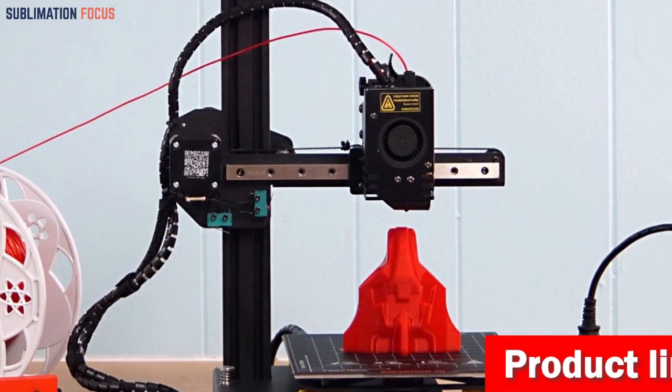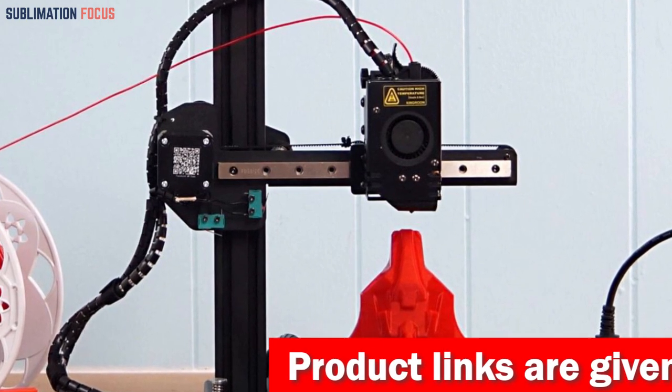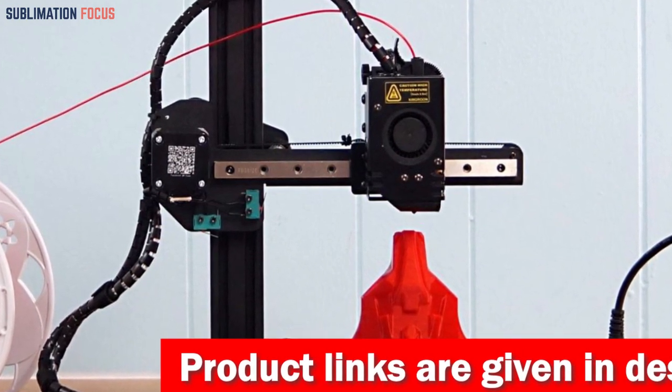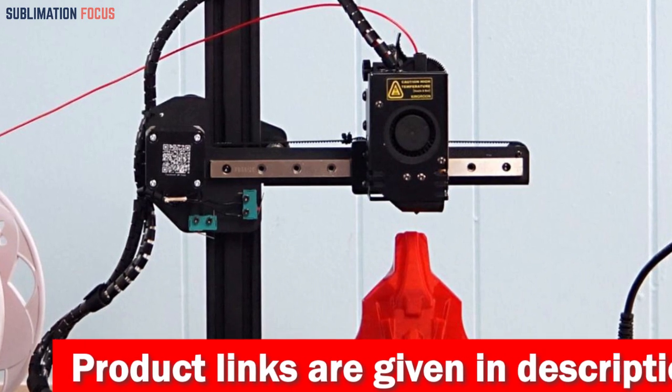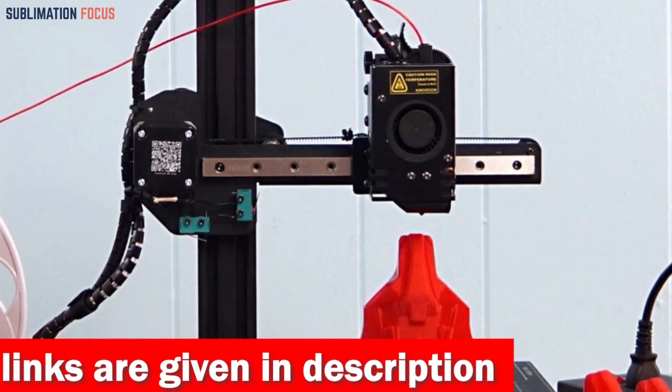The premium Titan extruder of the KP3S is a true champion, effortlessly handling TPU-flexible consumables and delivering flawless results. Say goodbye to clogs and uneven layers and welcome a world of smooth model accuracy.